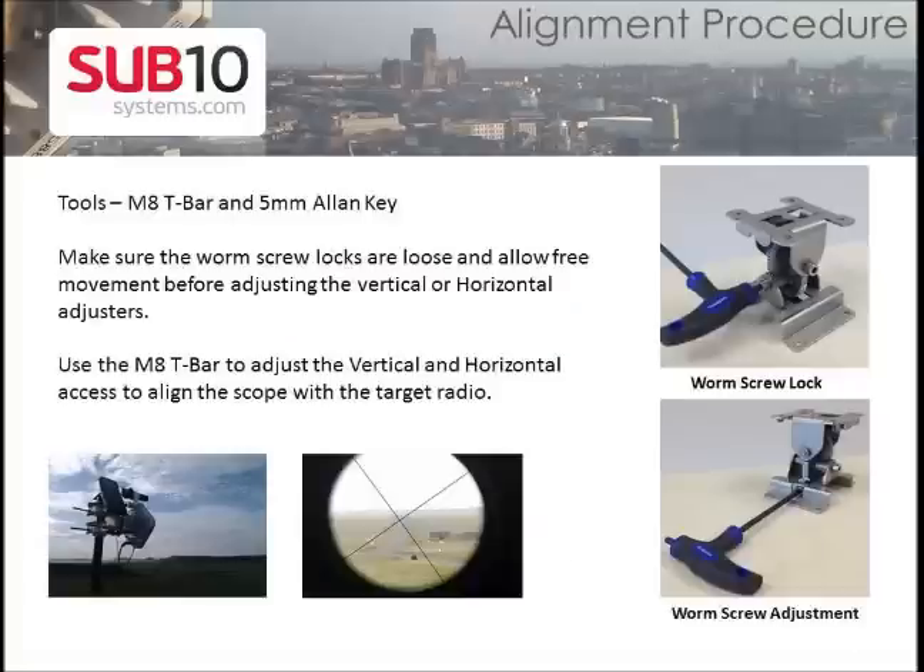To adjust the radio to the right position, use a size 6 Allen key to loosen the worm lock screw on both the vertical and horizontal positions. Then use the worm adjustment screw to align the radio to the right direction, and remember to tighten the lock screw after completing the alignment process.